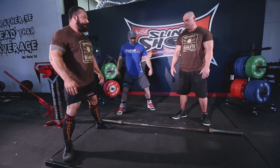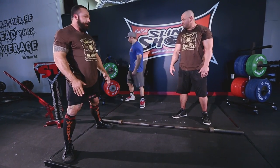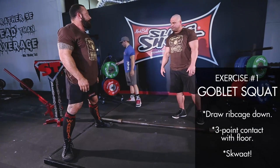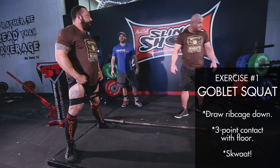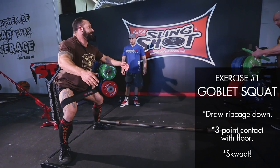We're going to start with a goblet squat. Grab a weight, but just do body weight to start with. The hip circle band could be really useful here. Grab a little bit of weight.